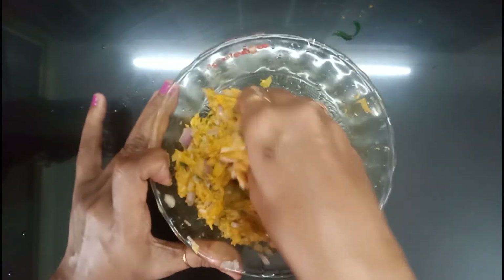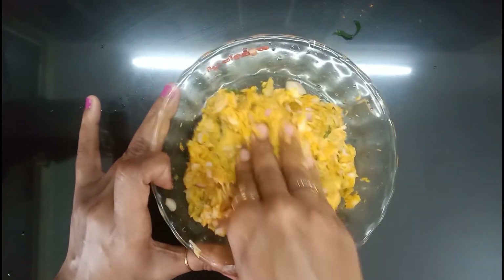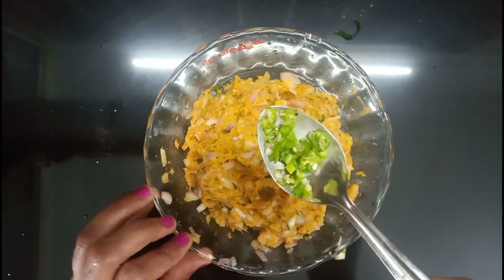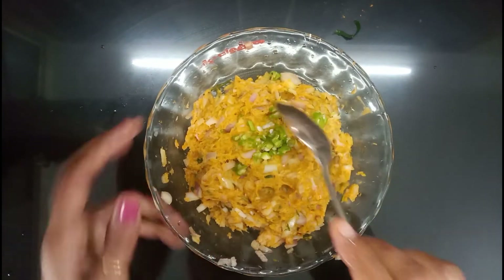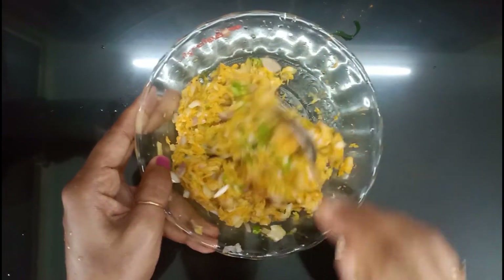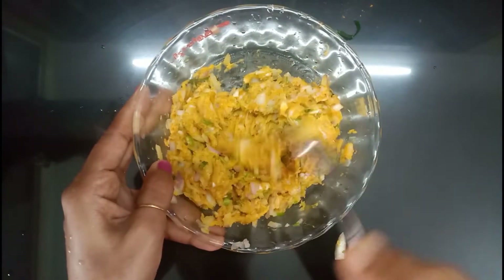I'll cook it. You can cook it too. Let's put it in the pan and mix it. Let's cook it.